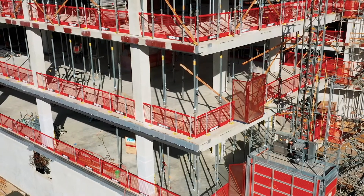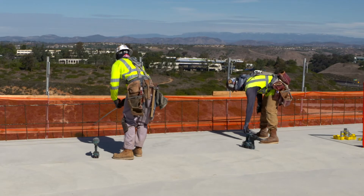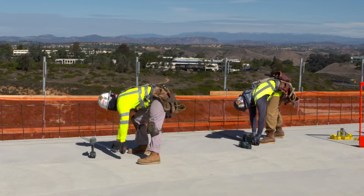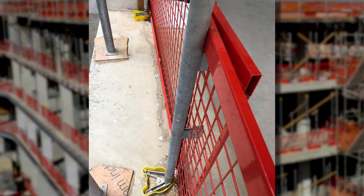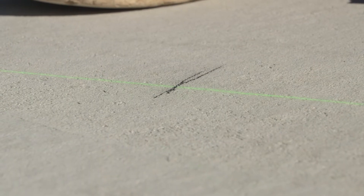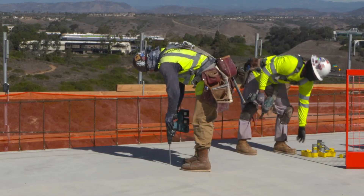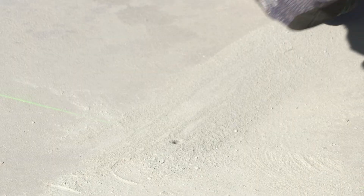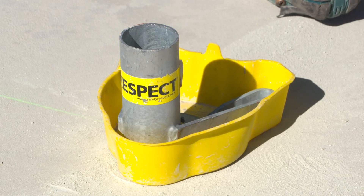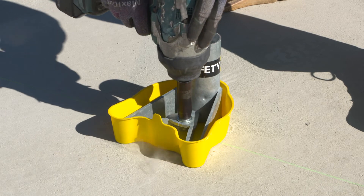The installation process for the Safety Respect Edge Protection Barrier System is quick and easy. Measuring and marking the locations for the post foot is important. The barrier panels that McCarthy is using today are eight and a half feet long. Because the panels are designed to overlap, they are placing a post every eight feet. Once the location for the post foot is marked, the hole is ready to be drilled. A half-inch hole is required to be drilled to a depth of at least three and seven-eighths inches. The toes of the post foot should be facing away from the working area.